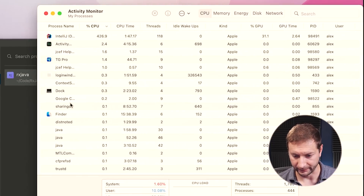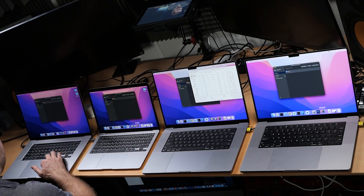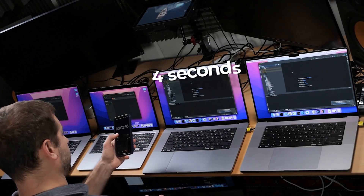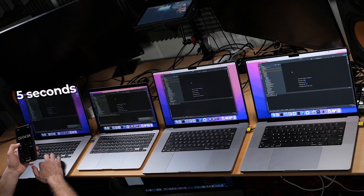Looking at the Activity Monitor, you can see that IntelliJ is running on the Apple architecture on all the Apple Silicon machines, and as an Intel process on the Intel machine. Now let's see how long it takes to open a project. I already have the RxJava project opened before, so it's probably going to be faster because some dependencies are cached. M1 Max: about two and a half seconds. M1 Pro: about four seconds. MacBook Air: about three and a half seconds. Intel machine: five seconds.